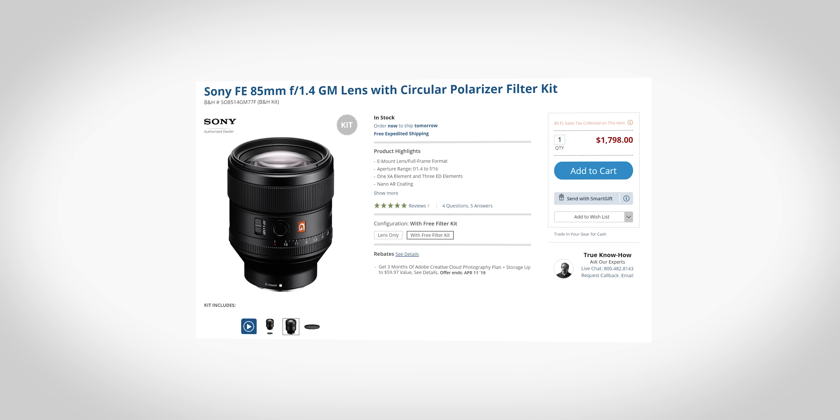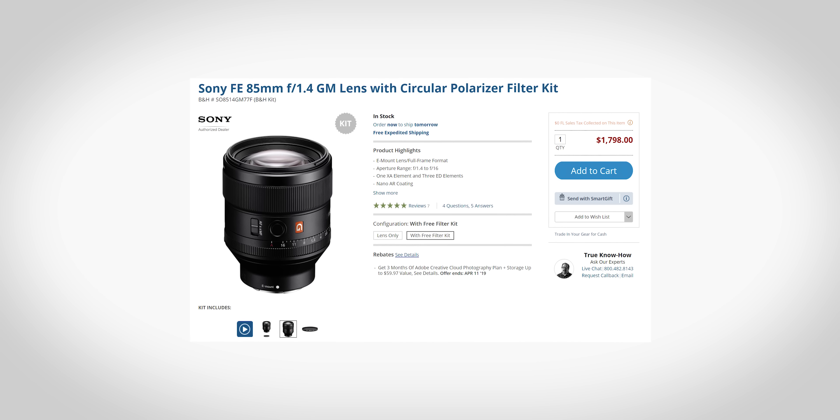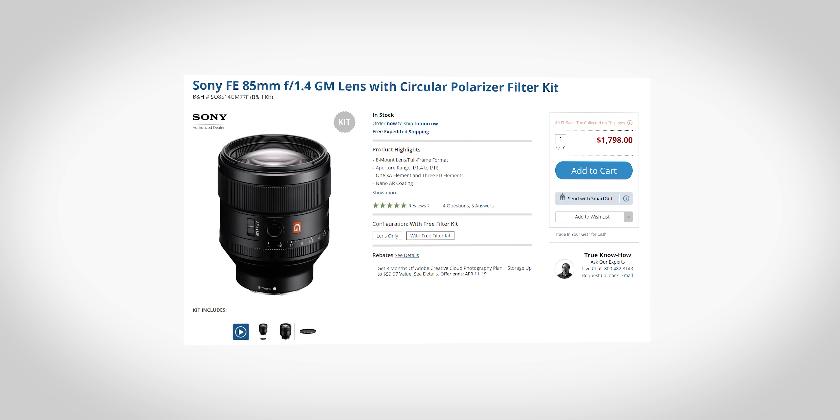This lens comes in at $1,799 brand new — a hefty price tag even for a professional series lens like the G Master series. But if you're considering this lens, you're either a very avid prosumer or you're a professional who wants a lens that can be a resilient tool that provides incredible results consistently.